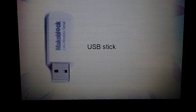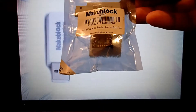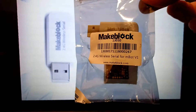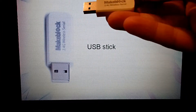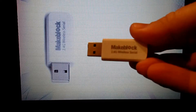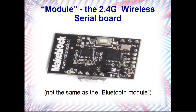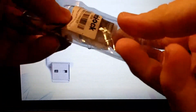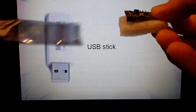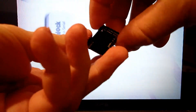This is a review of the MakeBlock 2.4G wireless serial for MBOT V1. It comes in this little package. Inside the package, there is a 2.4G wireless serial USB plug that plugs directly into a PC. It's fairly small and very light. Also in the bag, we have a module — the 2.4G serial module.